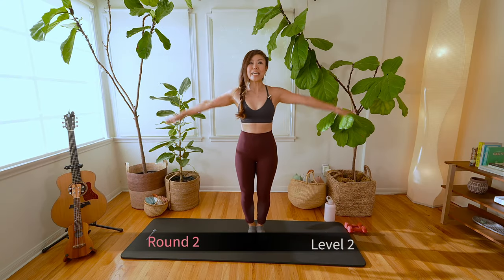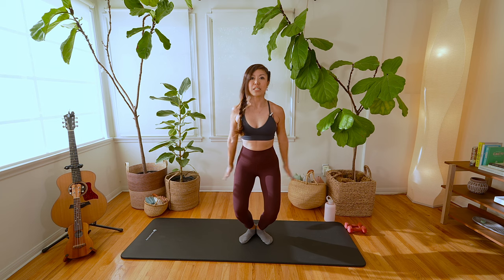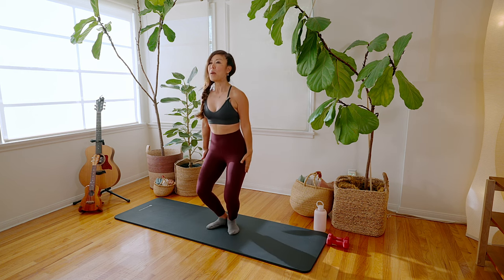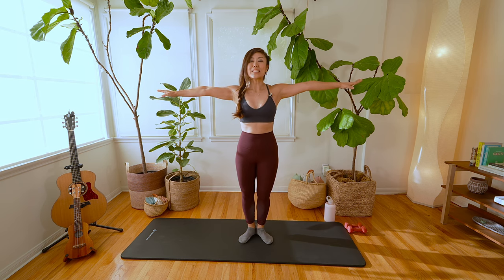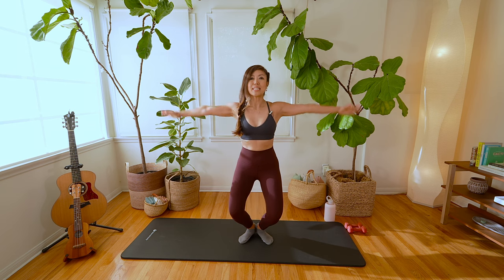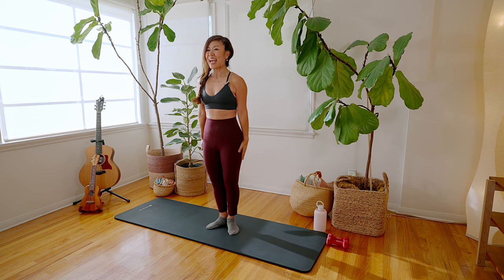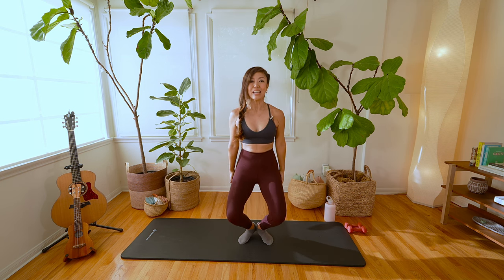Round two, level two: plie. This time we're going to add some arms. Go back into Pilates position with the feet. Drop your arms down, you're going to plie, then lift your arms back up and squeeze and straighten your legs. Arms come down, you plie, arms come back up and you squeeze as you straighten the legs. Now let's reverse it — squat down, arms come down, straighten, arms come up. Squat it down, arms come down, straighten the legs, arms to a T. Keep going — stomach, rib cage close, inner thighs — squeeze and press.